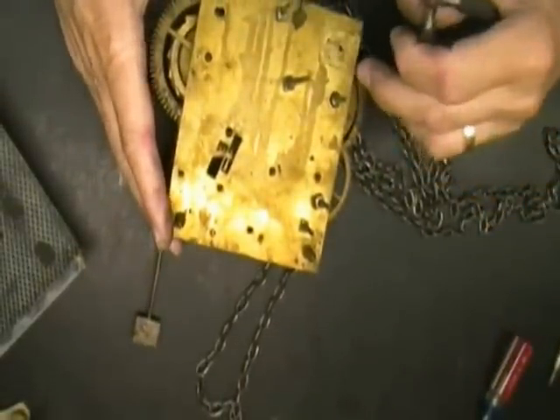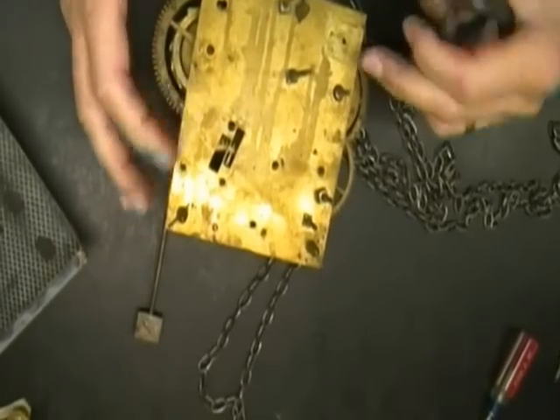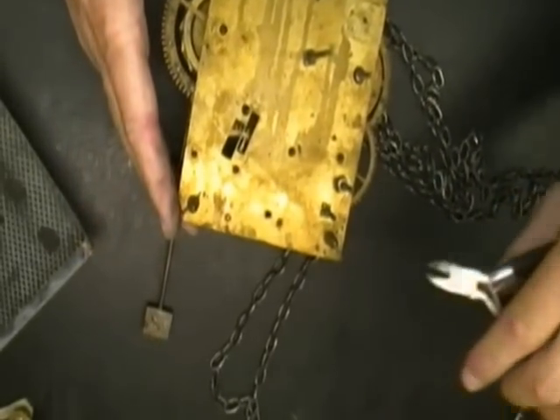I'm going to be taking off the front plate next. It doesn't look like anything is coming through the front plate that won't let go when I simply lift it up.